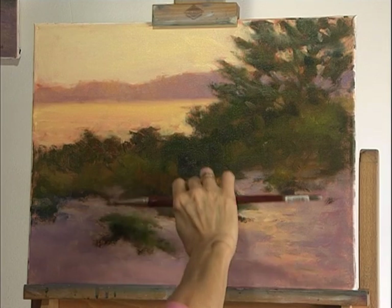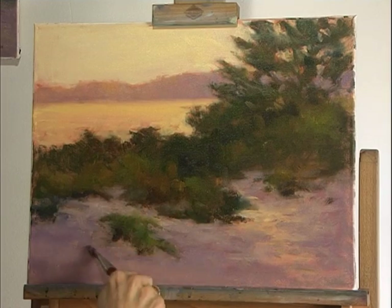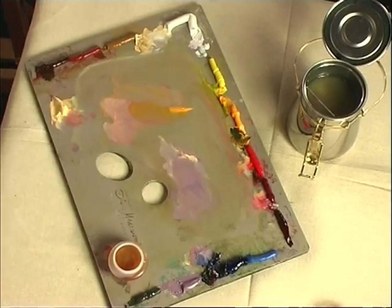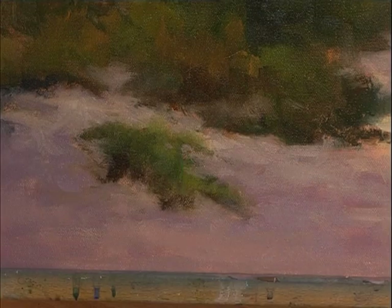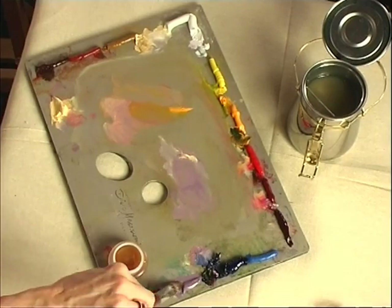If it's not right, change it. I'm going to do that first before I go into the sky and the water. If someone sees something in your painting and points out that it looks like something else, that's all you're going to see from then on — so it's good to change it.